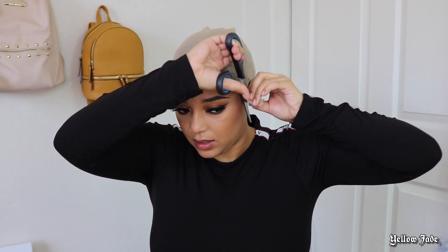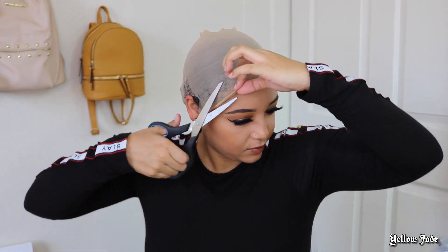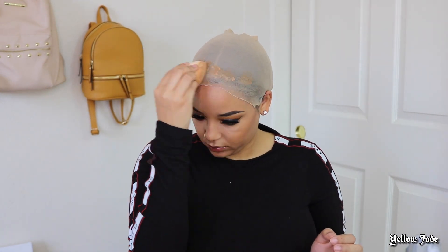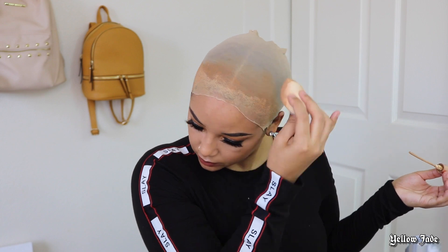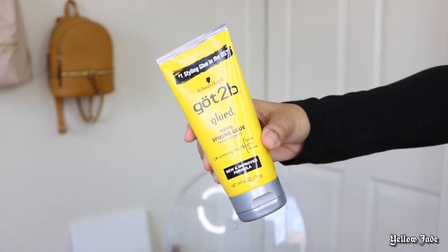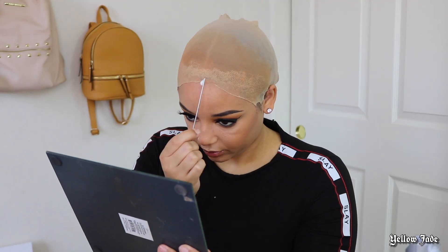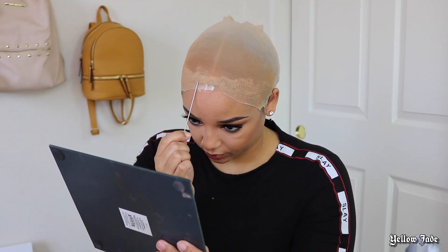Then I'm going to go ahead and cut — and trust me, this video is sped up, I was not cutting this fast. Please be careful because the last thing you want to do is literally cut yourself. I'm taking a little bit of my Urban Decay Stay Naked foundation — any foundation similar to your skin tone will do.